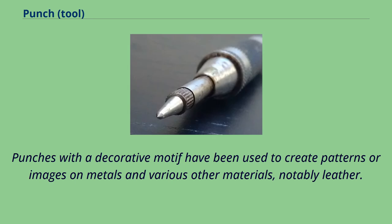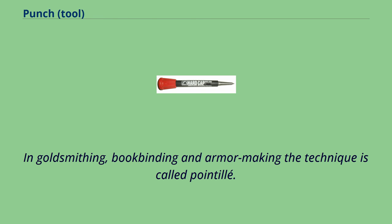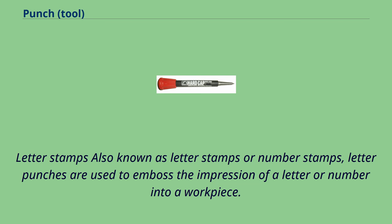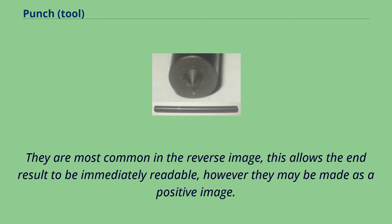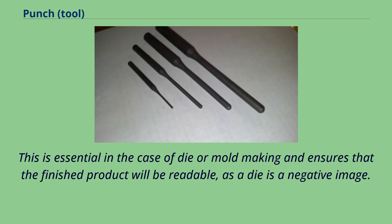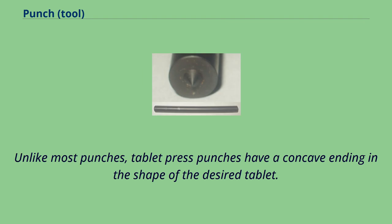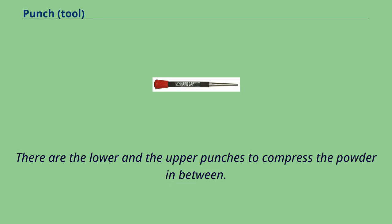Punches with a decorative motif have been used to create patterns or images on metals and various other materials, notably leather. In goldsmithing, bookbinding, and armor making, the technique is called pointal. In printmaking, punches were used to create most of the image in the plates for printing metal cuts. Letter punches, also known as letter or number stamps, are used to emboss the impression of a letter or number into a workpiece. They are most common in reverse image, allowing the end result to be immediately readable, though they may be made as a positive image. This is essential in die or mold making, as a die is a negative image. Tablet press punches have a concave ending in the shape of the desired tablet, with lower and upper punches used to compress the powder in between.